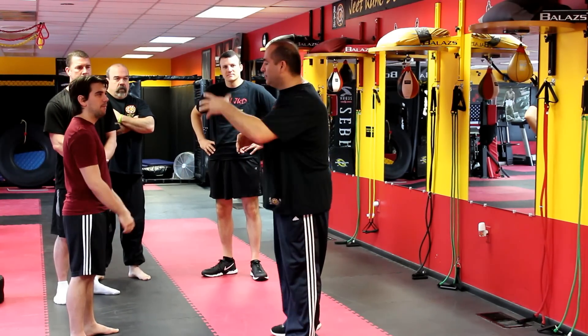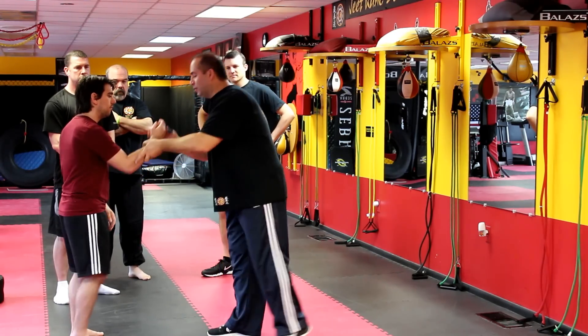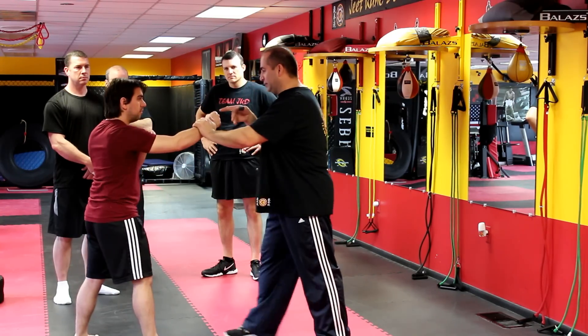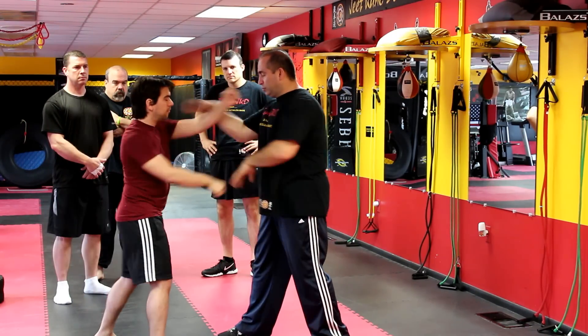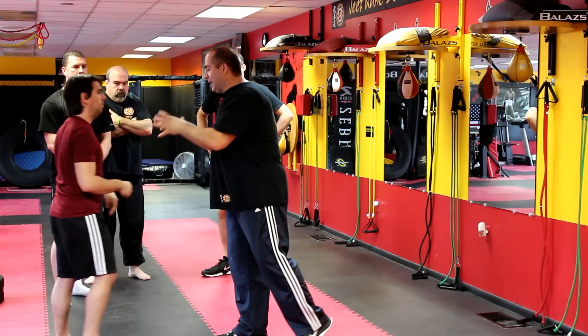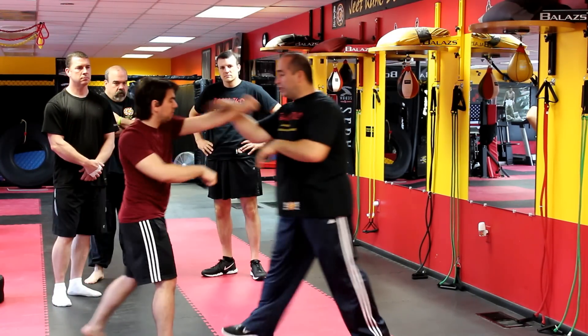We're going to think outside the box. Some of the blocks — instead of going double Fooks out, which is a push — when he throws a punch at me, I do Fooks out. I go here, push; he throws the other hand, I do Fooks out here. But instead of double Fooks out — the pushing hand — when he comes in, I'm going to do two here, borrow the hand inward. We call it Loy Jut Sao, the inside jerking hand. He comes in, Loy Jut Sao.